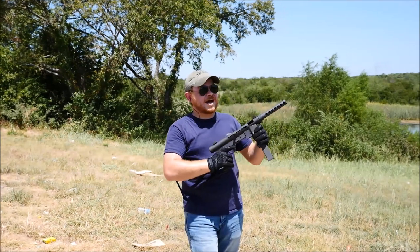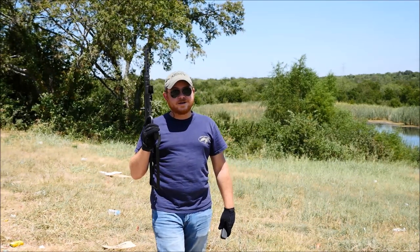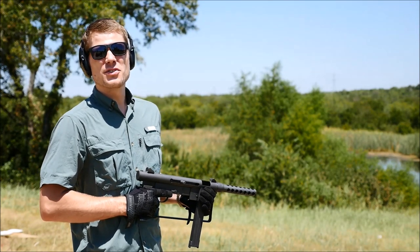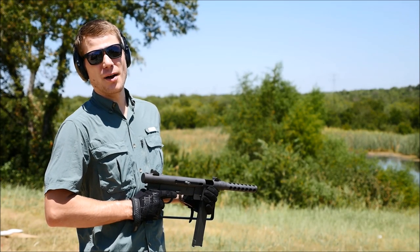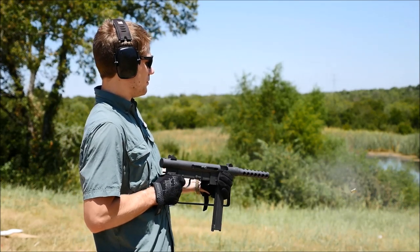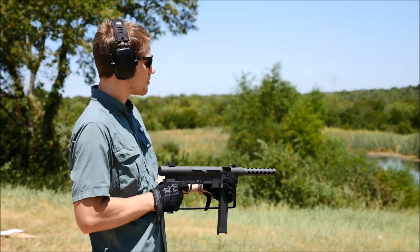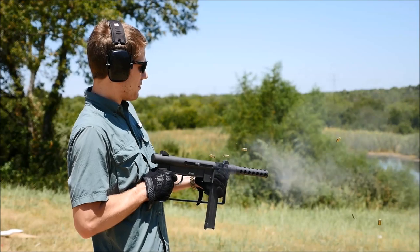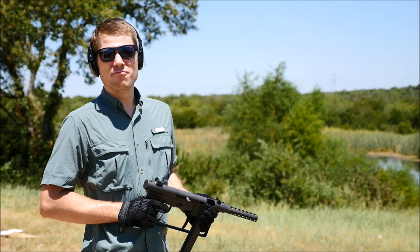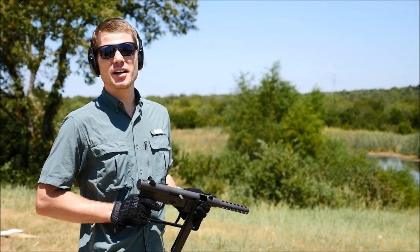Alright, so I don't know if the sights are off or if I'm just a terrible shot - I'm probably leaning towards the second one. Still a fun gun to shoot. I'm going to see if the MK760 functions with the stock folded. A little malfunction - one little hiccup, but this is a brand new gun, first time this machine gun's been shot today, so hopefully we keep breaking it in.